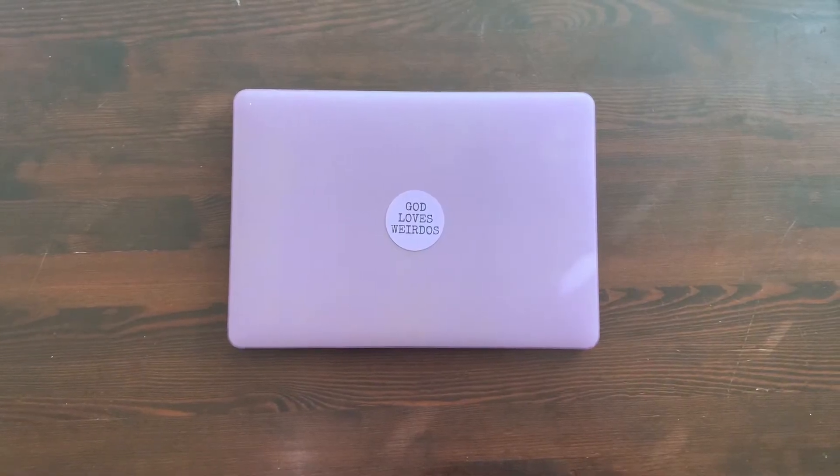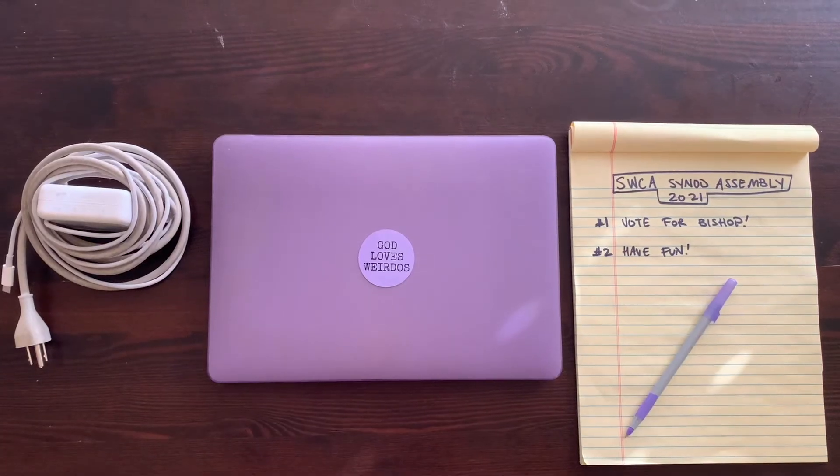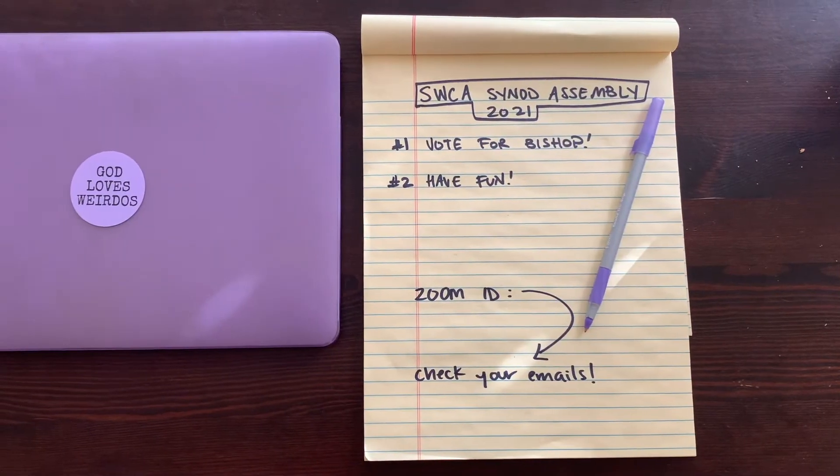I'm glad you asked. For Synod Assembly this year, you will need to bring a computer, a charger or power source, maybe a notebook with the Assembly agenda, a comfy seat, the Zoom meeting information, and, of course, some comfy clothes.